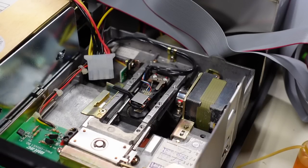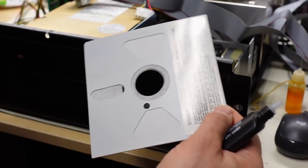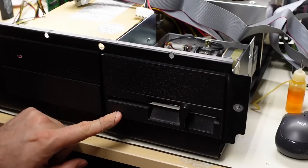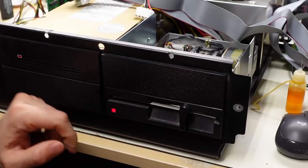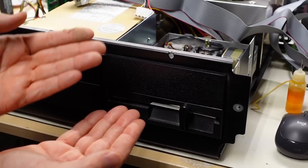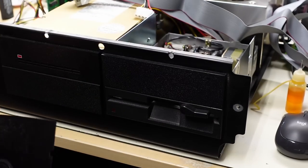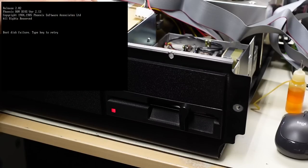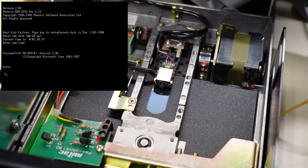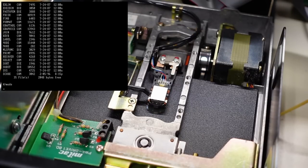Turning the power back on — the light is on, it's spinning. I'm going to use a cleaning floppy and give this a clean — sliding it in, there it goes, now it's doing the cleaning. If you don't have a cleaning disc, use 99% IPA and carefully clean the heads — be very careful as the top head on a double-sided drive can be easily knocked out and damaged. Here is a copy of MS-DOS 3.3, a 360K disc — sounds like it's working. It booted into DOS. Typing DIR shows the directory. Running the MODE command — it's working nicely.